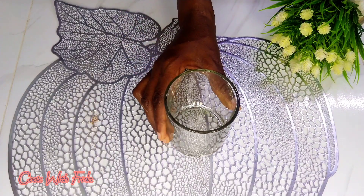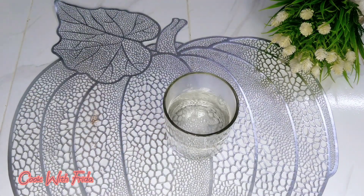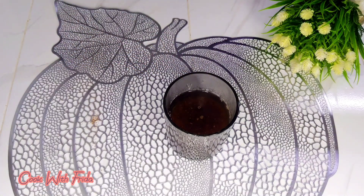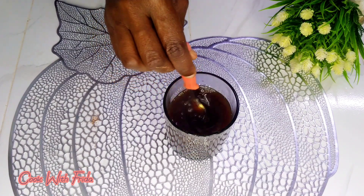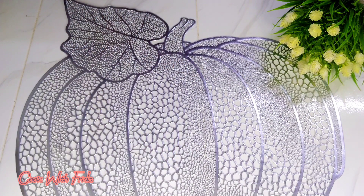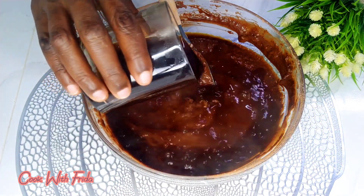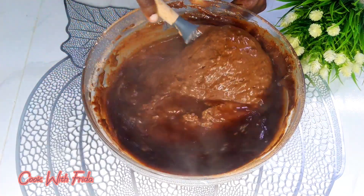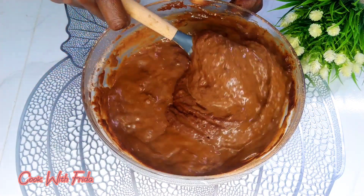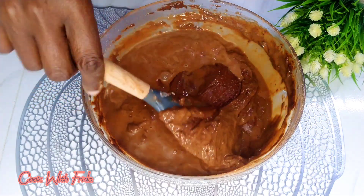At this point the batter is ready and I'm going to set it aside while I make coffee water. I'll use half a cup of hot water and add one tablespoon of coffee granules. Once ready, I'll add this coffee water into my batter. The coffee will help to enhance the taste of the chocolate cake, and the hot water will give us a very soft cake. I'll mix the batter very well until everything is well incorporated.